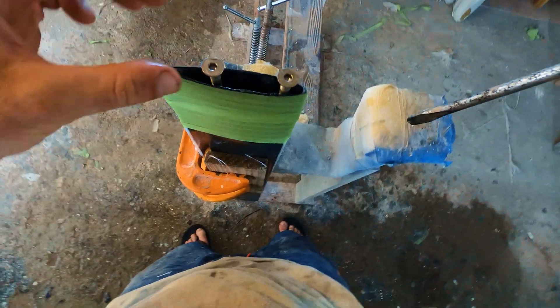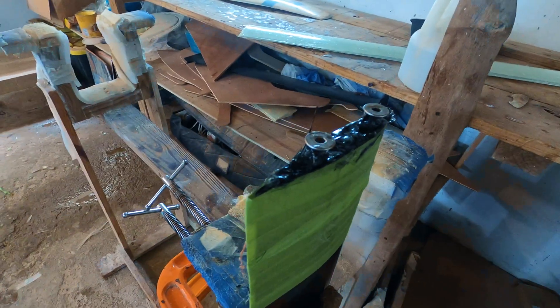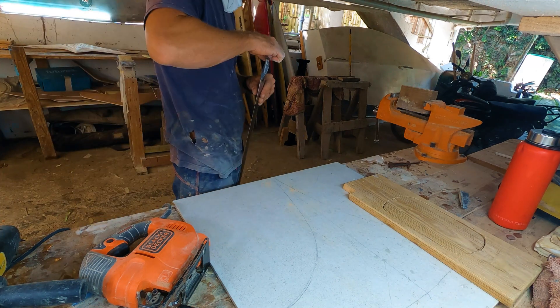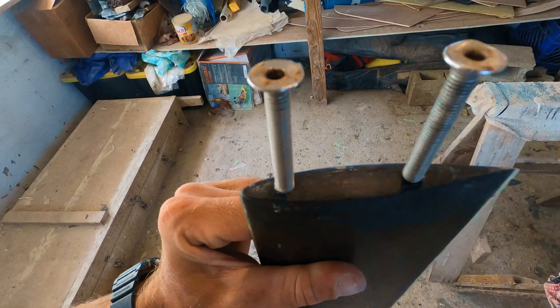Once filled to the level where I wanted the inserts to go, I placed the screws with inserts into the mast. Once in place, I added more carbon strands and epoxy until it was entirely filled. I let the epoxy cure, then removed the screws and sanded everything smooth. I also filled in the other end of the mast with carbon strands and epoxy, so that both ends are extra solid.